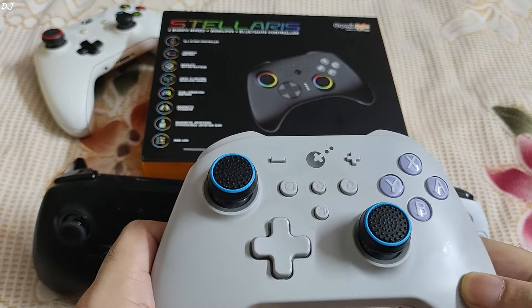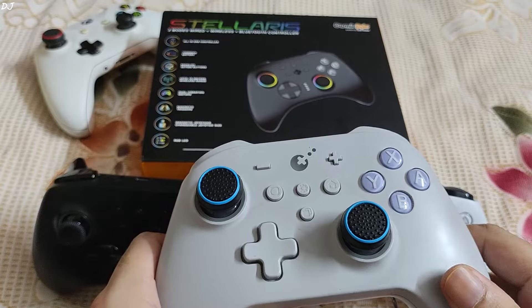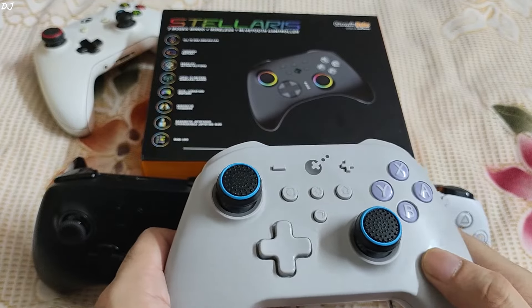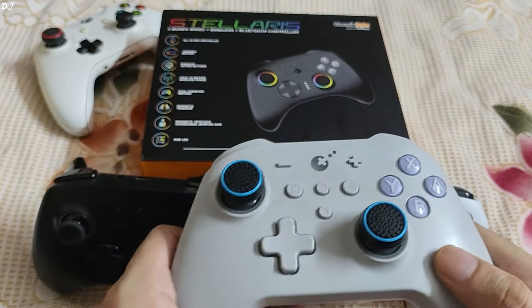You can create macros and even assign certain buttons to a turbo function. Back grip buttons are also present on the back side. But this gamepad is expensive — it sells for around 70 US dollars. In India it's not even available; if you import it, it's going to cost you a lot. What if I told you that you could purchase a gamepad with similar features for slightly less than half that price?